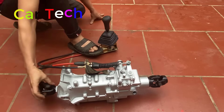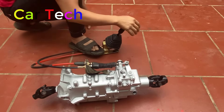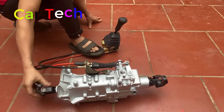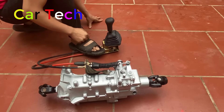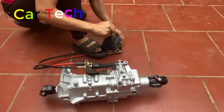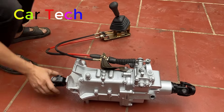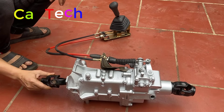Kéo dưới là số mo. Gạt sang bên trái, gạt lên trên là số 5. Kéo xuống dưới là vị trí mo. Gạt sang phải, kéo xuống là số lùi. Đây là số lùi. Đầu vào quay theo một chiều.